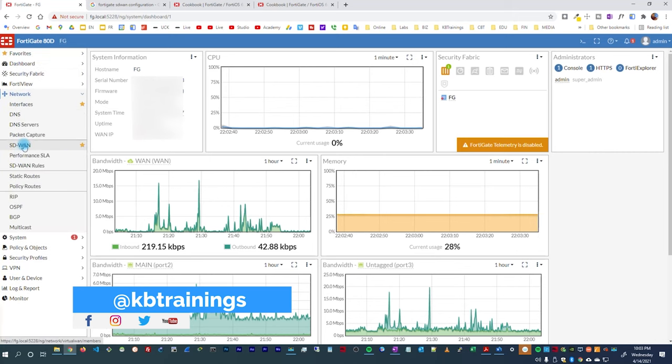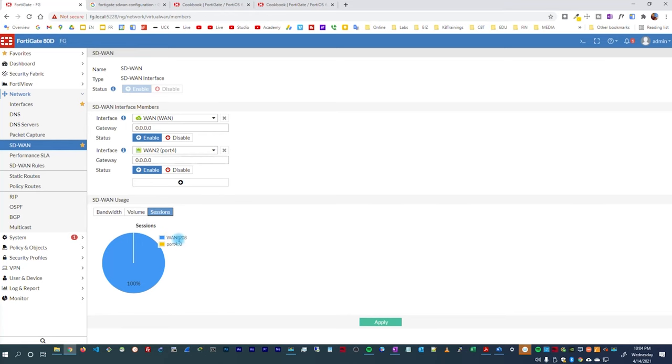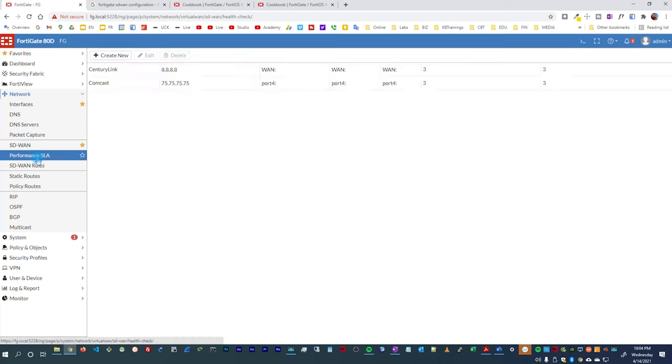Inside the FortiGate, under Network > SD-WAN, I can see my SD-WAN interface. I have two members: WAN1, the primary fiber connection, and WAN2, the secondary cable connection. You can see the usage: 97% of bandwidth is going through WAN1 and 3% through WAN2. Most of my traffic — sends and receives — goes through the primary connection. WAN2 has only about 1.2 GB used. So if I have fiber I stay on fiber, and if I lose fiber I automatically switch to cable.